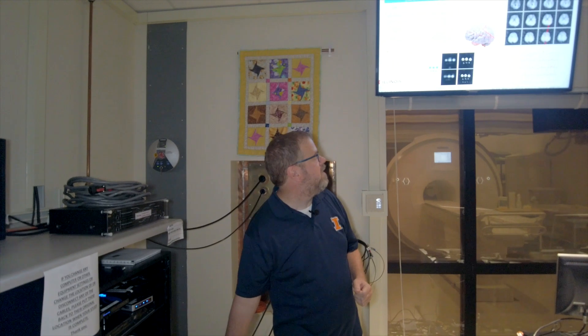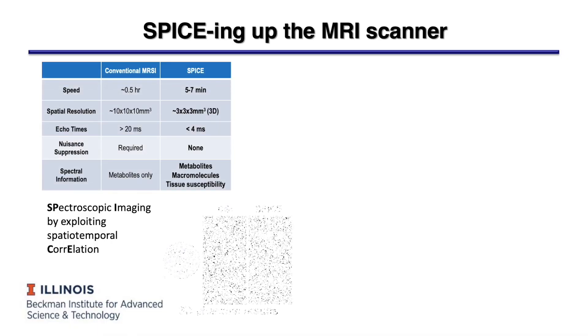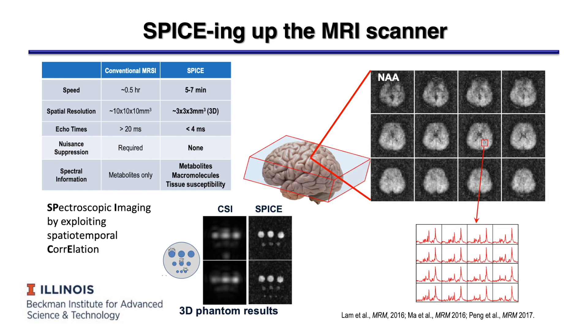The other unique acquisition we have here is a spectroscopic imaging acquisition — the work of Professor Liang in the Electrical and Computer Engineering Department. He has developed a sequence that can provide 3D high resolution chemical information about the brain, so you can see many of the metabolites that are active. We can take the brain and break it up into lots of different chemicals — each spectrum gives us information about the different chemicals present. We pulled out NAA, which is a marker of healthy brain tissue, and we can make a map for about nine or ten different chemicals in the brain.